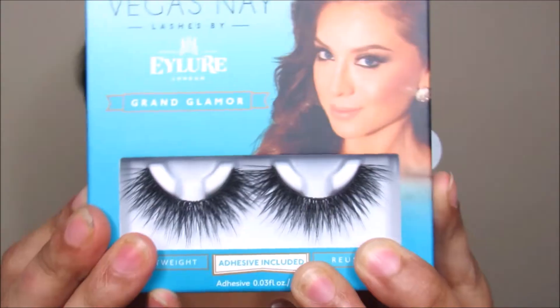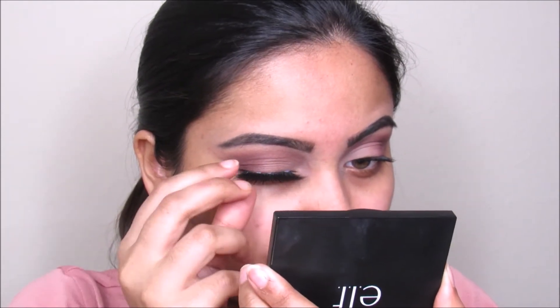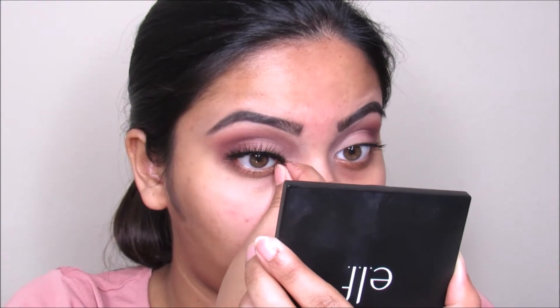Now I'm taking this L'Oreal Telescopic mascara and going to curl my eyelashes. Now I'm taking these Vegas Nay lashes in Grand Glamour and going to apply this on my eyes using dual lash glue.